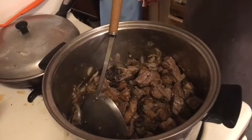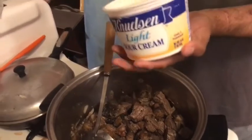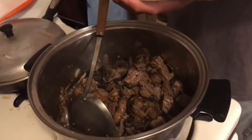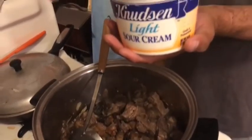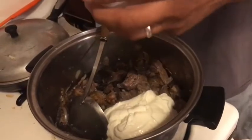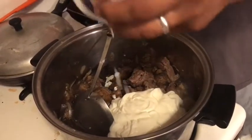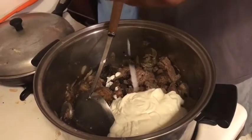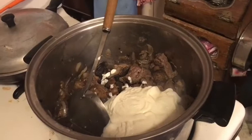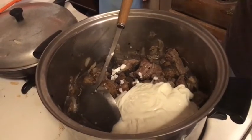Now we're going to put the sour cream in. We're using Cabot light sour cream — 16 ounces of sour cream, which is 18 smart points. That's all in and we're going to stir it up on medium heat.